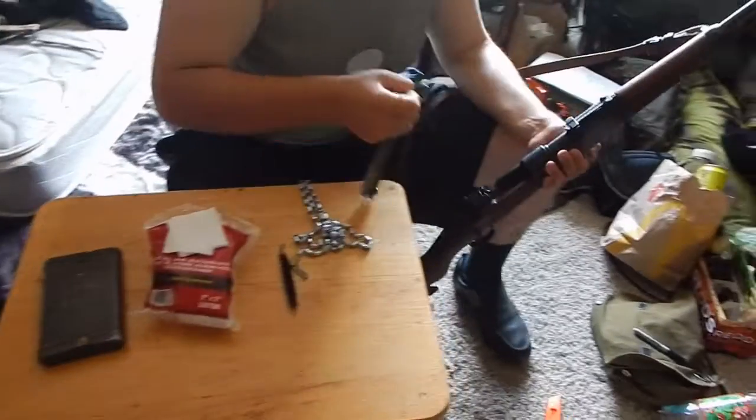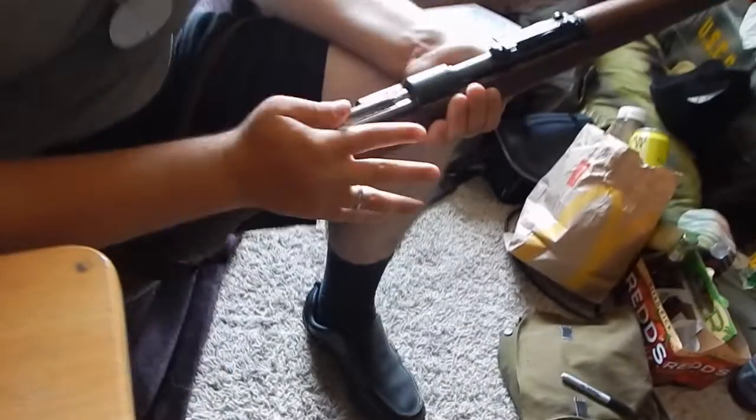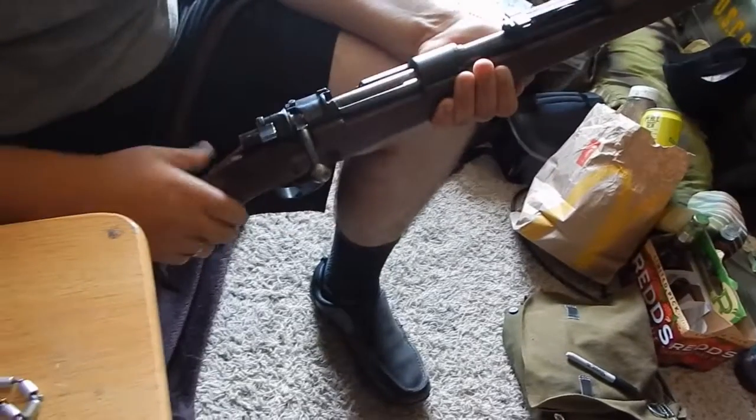And then you just put your bolt back in, put it on safety, and there you go. Auf Wiedersehen!